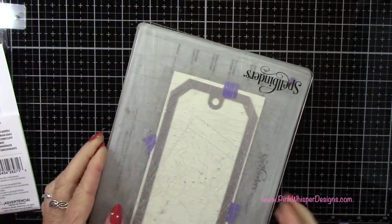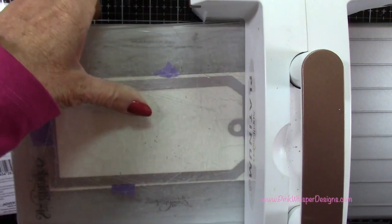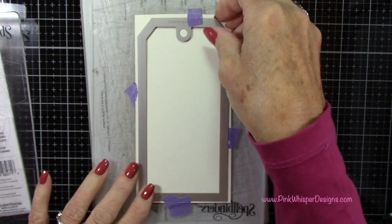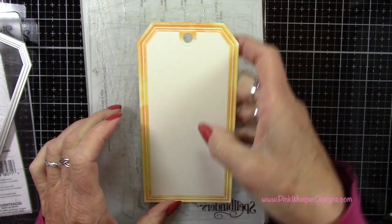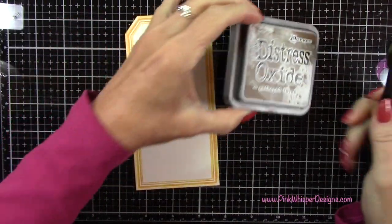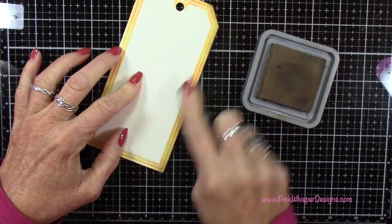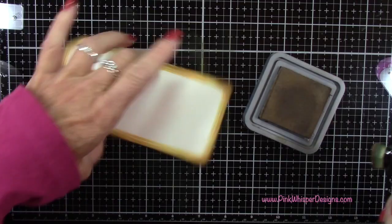I'll put my top plate on and run that through the die cutting machine. I like to run it through fairly slowly and then run it back through a second time — I want to give that ink a little bit of time to transfer to my cardstock. Running it through twice leaves that inked border and that beautiful embossed area all the way around the tag. Once that's done, let's add a little bit of the Gathered Twigs distress oxide ink all around the edges, just to antique this a little bit.